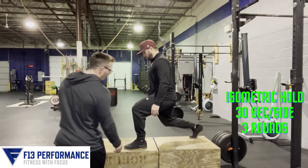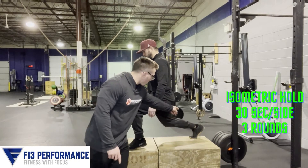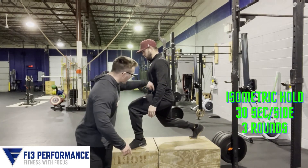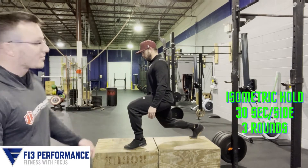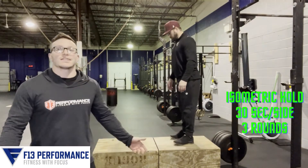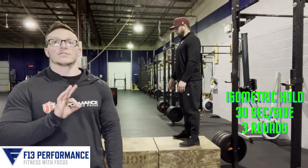What we're looking for: front heel slightly off the ground, knees over his toes, back heel up off the ground, and he's at about a 90-degree angle at his knee and hip — same thing on that back leg. We're looking for 30-second holds on each side for three rounds.